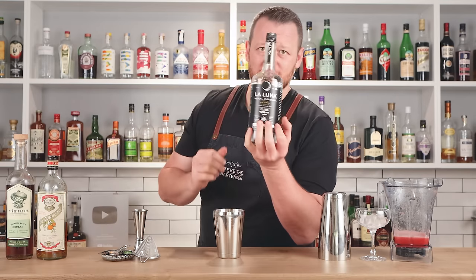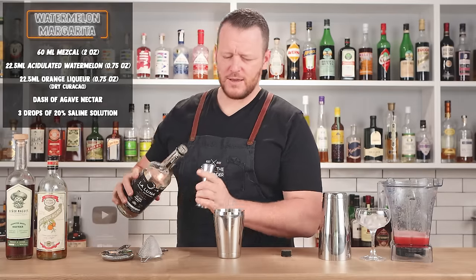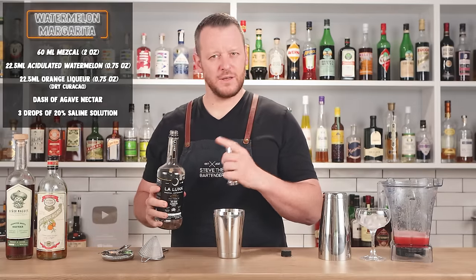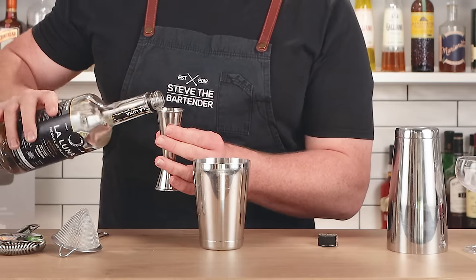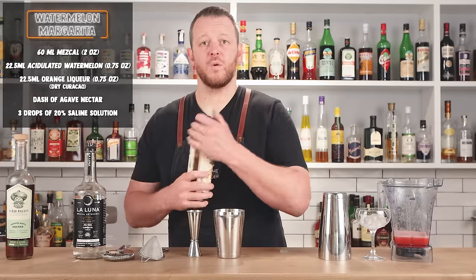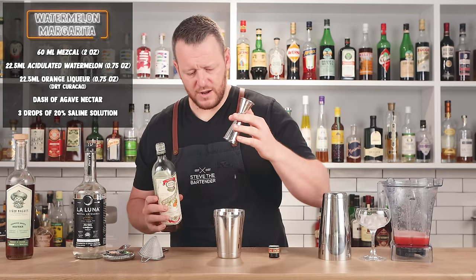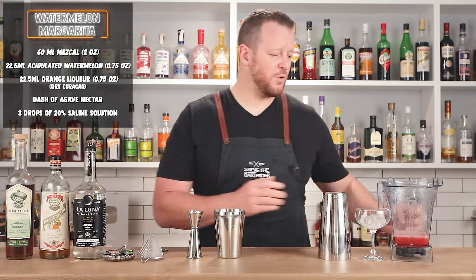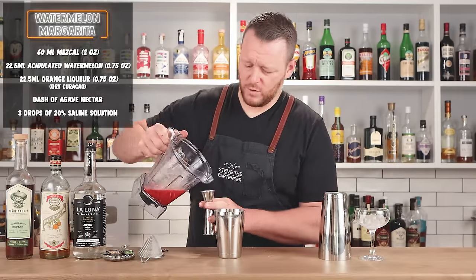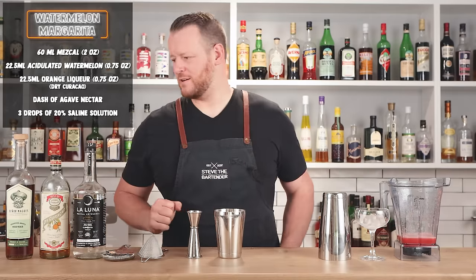Into a cocktail shaker, I'm measuring 60 ml — two ounces — of mezcal. This is La Luna mezcal. Uncle Pete used an ounce and a half in the video but two ounces in the description, so I'm going with two ounces. Then three-quarters of an ounce, 22.5 ml, of your chosen orange liqueur — Pete used Pierre Ferrand Dry Curaçao. And then the same measurement, three-quarter ounce, 22.5 ml of your acid-adjusted watermelon juice.